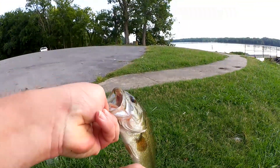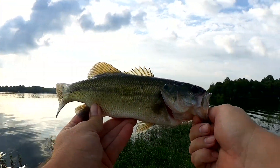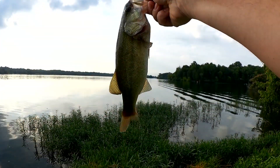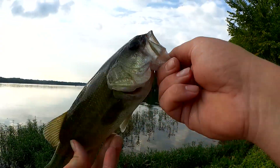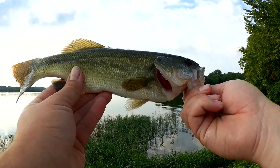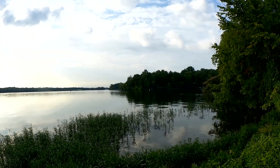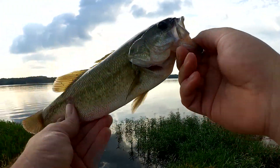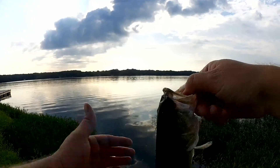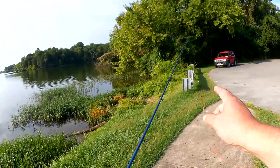Feisty bass. Not very big — somewhere in the half a pound range, but I'm happy to get him. Got him right out there at the edge of the weeds on that pumpkin chartreuse tail worm. Been through there with a craw, been through there with a straight tail worm, and finally he saw that pumpkin worm and was like 'yum.' Sharp little teeth for this little bass. Let's let him go. That's two for the day so far.